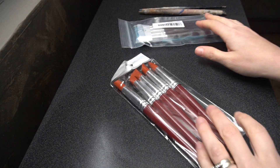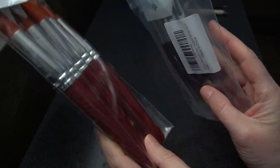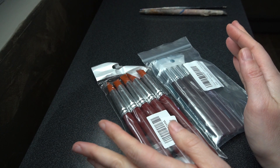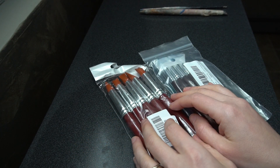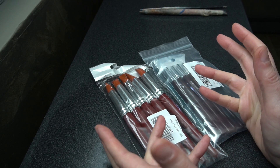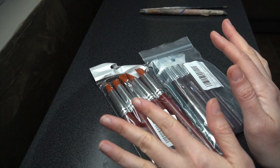Hello everyone! So I have a little bit of an unboxing slash review for you here today. Had to order some more of these Clay Shapers, Color Shapers, whatever you call them. Grabbed these from Amazon because they were cheap. There are better quality ones available, but anything can be a sculpting tool and these work just fine usually.